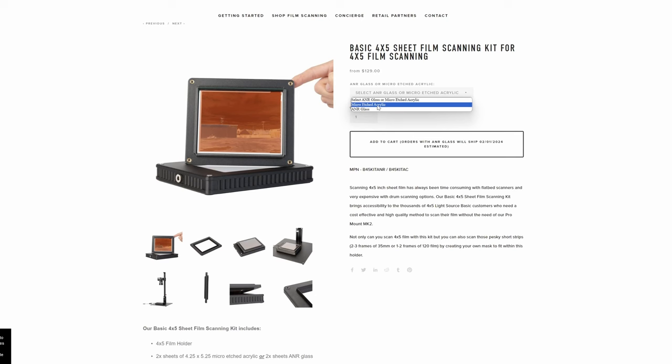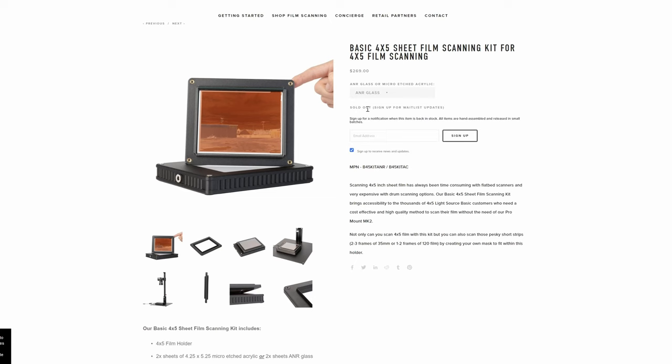Moving on to scanning 4x5 film sheets — I use the same Negative Supply 4x5 light panel and for the negative carrier I also went with Negative Supply, getting the Basic 4x5 Film Scanning Kit. There are two versions: the first comes with a plastic frame and two acrylic sheets for $129, and the other version has the same plastic frame plus two anti-Newton ring glass pieces for $269. I'm so glad I did not get the more expensive ANR glass version.